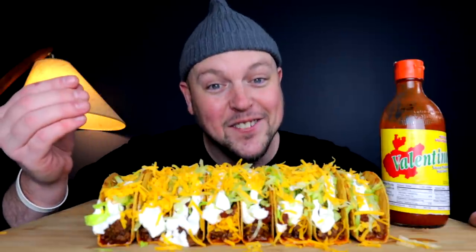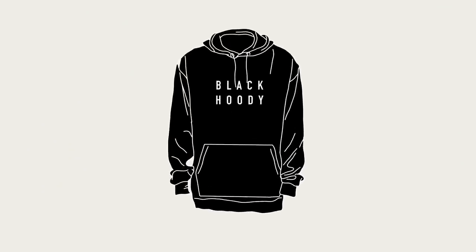Ladies and gents, Black Hoodie presents what I think are the best tacos I may have ever made.